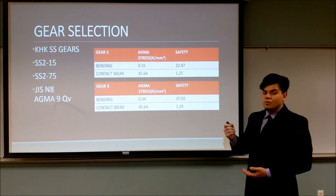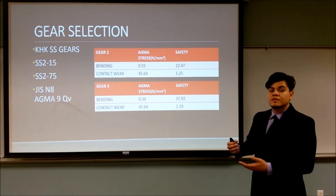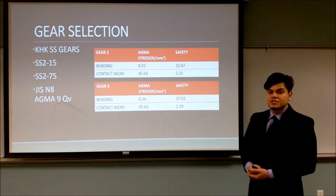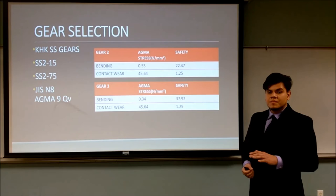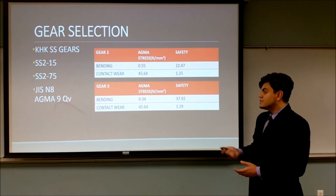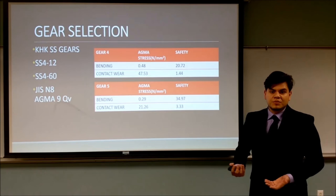After this, we selected the gears using the KHK catalogs, which follow JIS standards. We used their allowable torque reference, paired the gears, and then tested the AGMA equations to see how they rated the gear set. The safety factors were quite high for the AGMA procedures, meaning the gears are safe; however, the contact stress is just about right. Also, JIS rates the steel used as N8, which equates to a quality precision factor of N9 as required. For the second set of gears, gear 4 has the lowest safety factor, which is still acceptably high, but as noted it experiences the greatest stress.